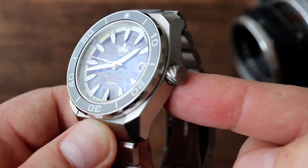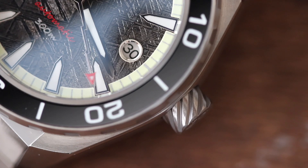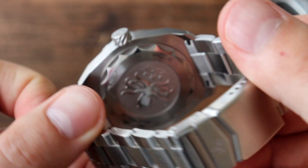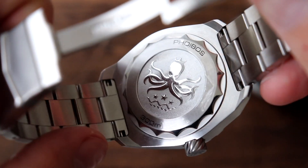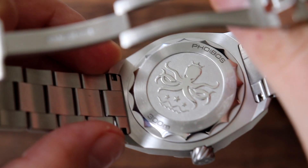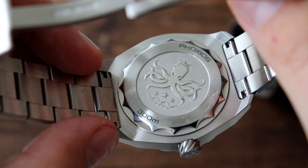The crown is at the three o'clock position — it's a screw-down crown signed with the Phoebus logo. The knurling on the crown is great, no complaints there, easy to operate. It also has 300 meters of water resistance thanks to that screw-down crown and screw-down case back. Phoebus has changed the design of the case back for this model — they changed the shape and reduced the amount of text. It only says Phoebus and 300 meters with the Phoebus engraved logo in the center. Nice and clean.